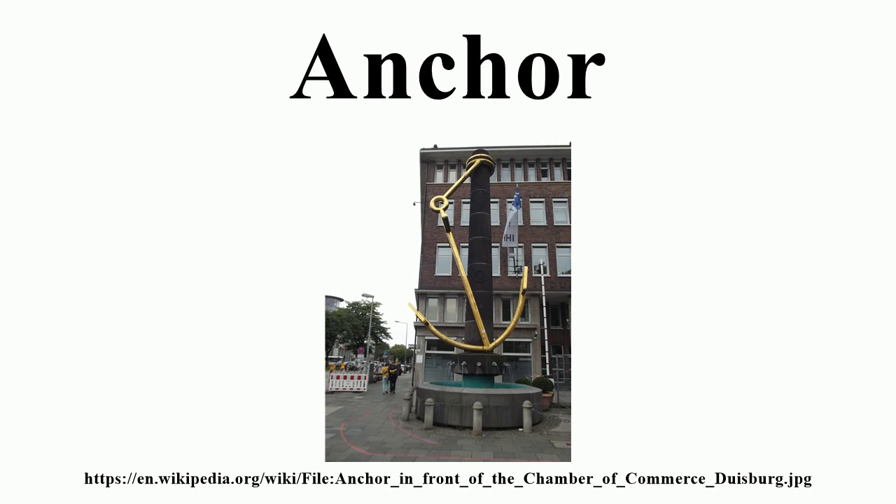The earliest anchors were probably rocks, and many rock anchors have been found dating from at least the Bronze Age. Pre-European Maori waka used one or more hollowed stones, tied with flax ropes, as anchors. Many modern moorings still rely on a large rock as the primary element of their design. The ancient Greeks used baskets of stones, large sacks filled with sand, and wooden logs filled with lead.